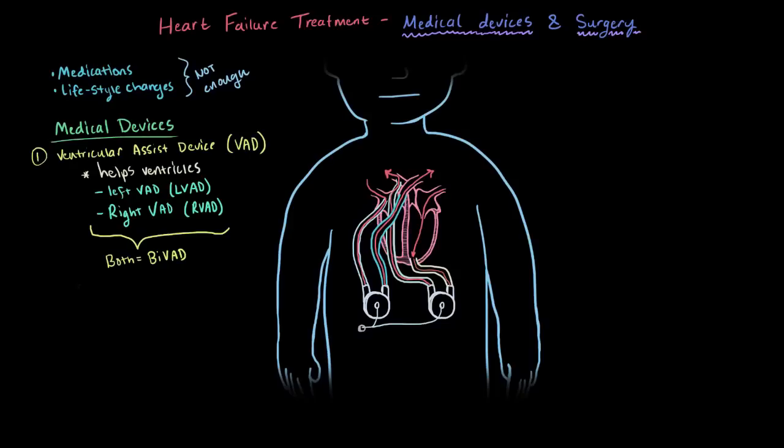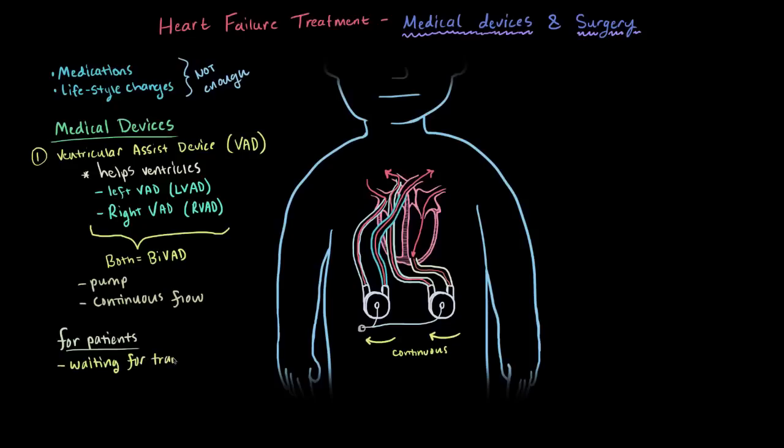Depending on the VAD, it may pump blood just like your heart does — rhythmically — but it could also be a continuous flow of blood. In that case there's no pumping, and you might not have a normal pulse, but your body is still getting the blood that it needs. Implantable VADs are usually reserved for people who are either waiting for a heart transplant, or as a long-term solution for those who can't have heart transplants.